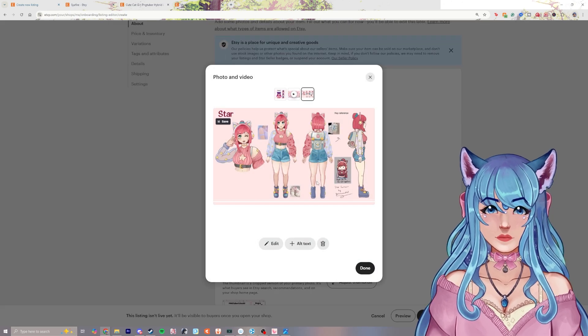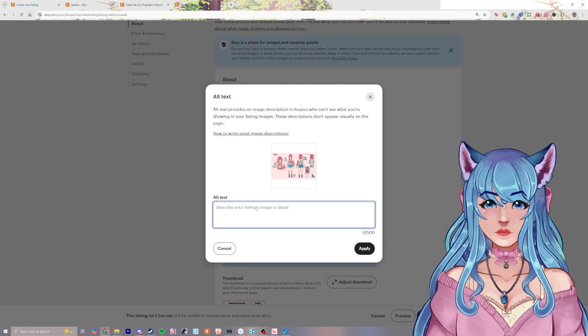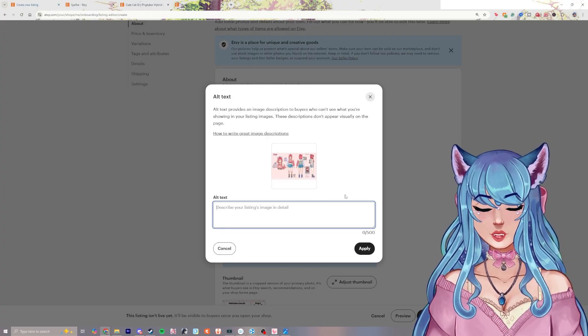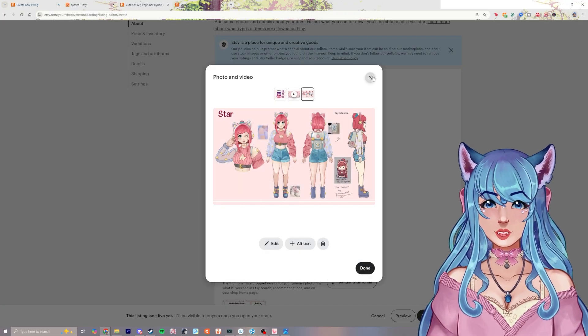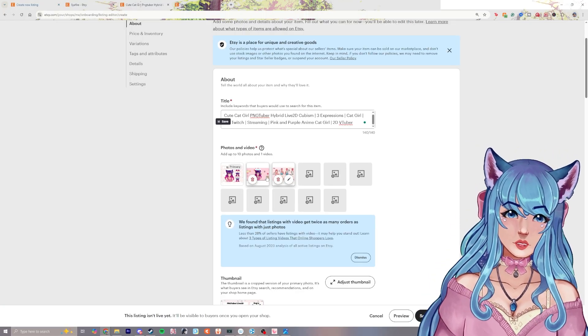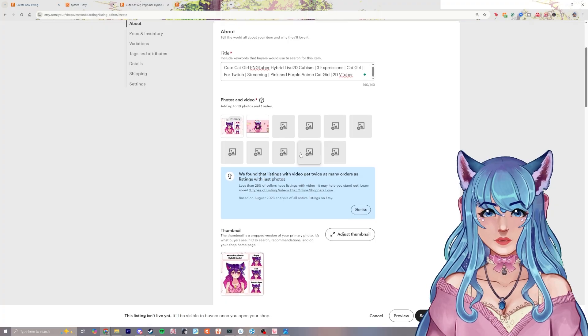You can also click on the photo to open it and give it alt text. This helps people understand what the image is, especially for someone with disabilities — having extra image details can really help them. Then we can trash that item, and that's how you delete one.